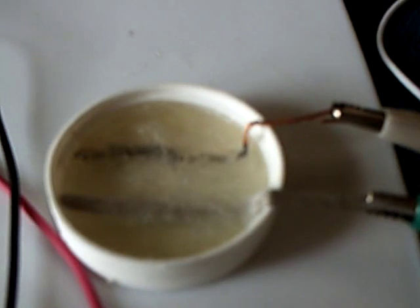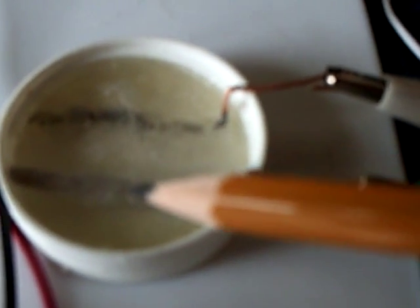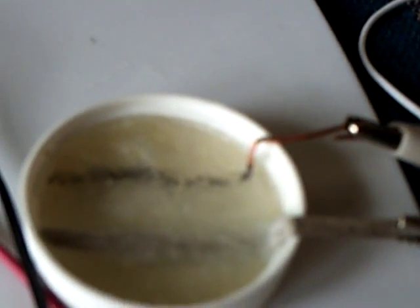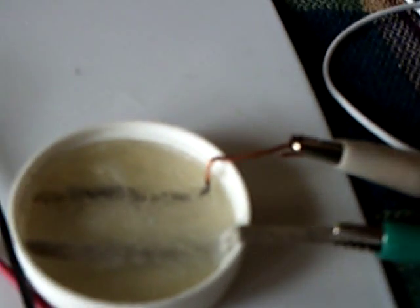The first one of these I made, I made it in a little cup with just a piece of magnesium and copper, and I made all kinds of experiments with it and basically wrecked it. So I thought, what the heck, before I throw it away, I'm going to see if I can reconstitute the gelatin.